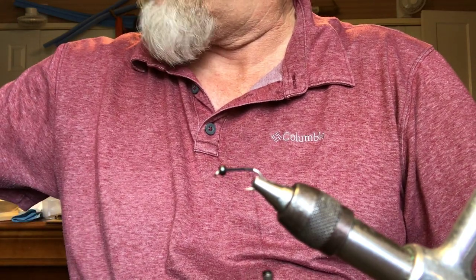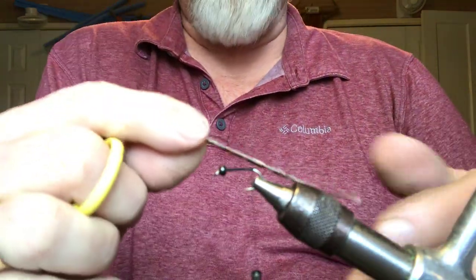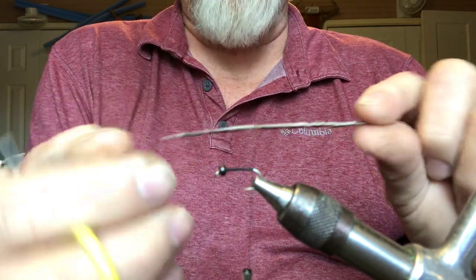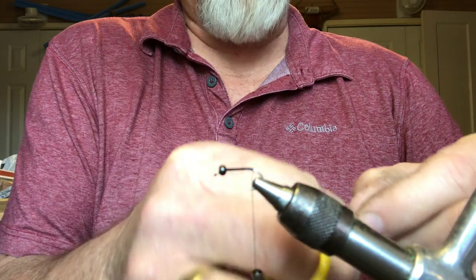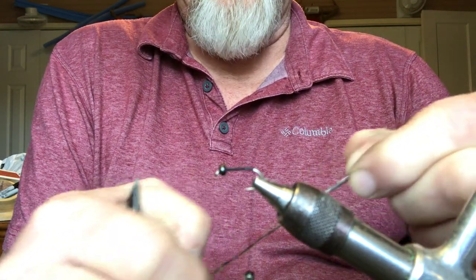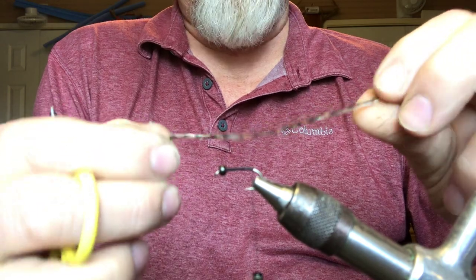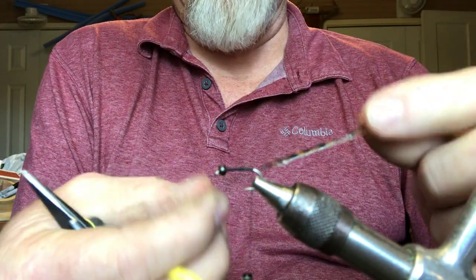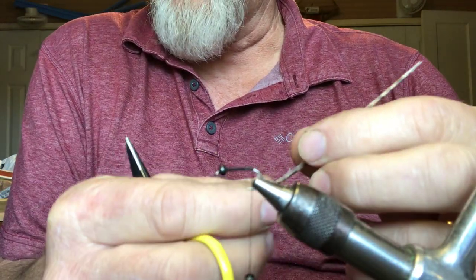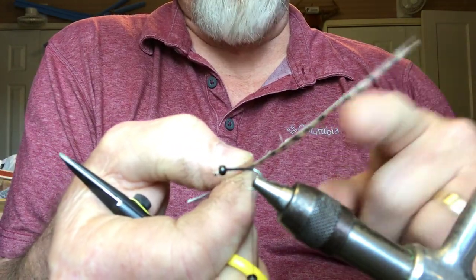With this fly, what you're doing is taking tail feathers off a grouse and splitting it in half so you end up with two pieces. That white stuff in there — you need to get that out as much as possible. What you do is soak this in a container with warm water for about 15 minutes, and most of it will peel off.